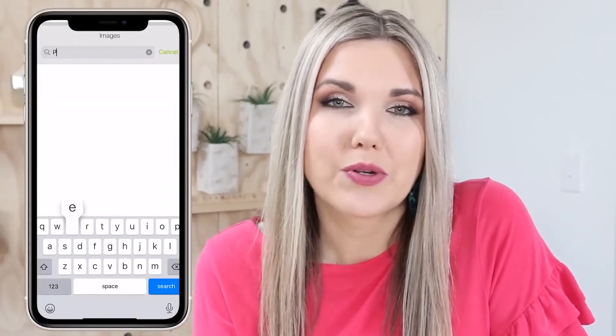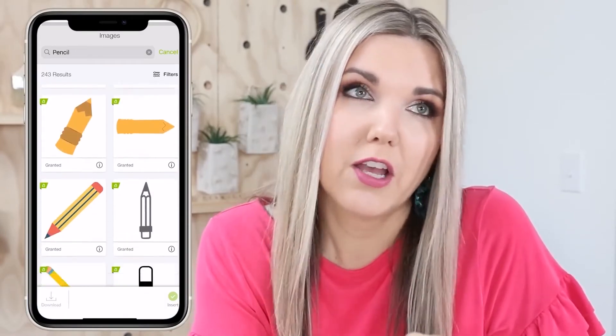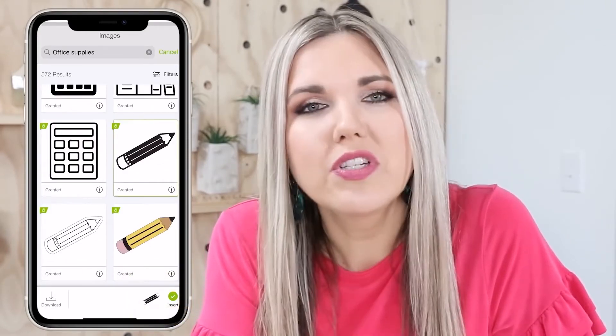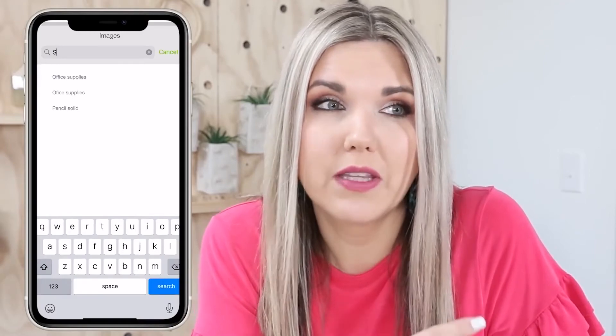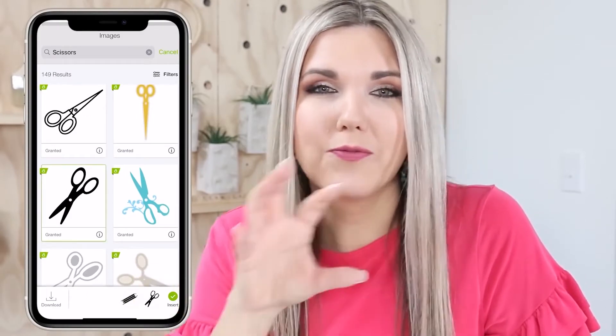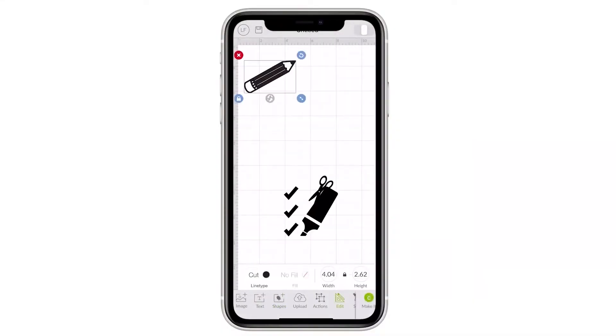For this project, I'm going to use Cricut's mobile app. In the Cricut Design Space, they have a variety of images, so I went in and started searching for the pictures I was looking for — a pencil and scissors. I wanted something that would be a good cut file and not too hard to weed out, so I looked for a really simple pencil that would be easy to cut out. Once I picked out the shapes, I sized them so they were all the exact same size.